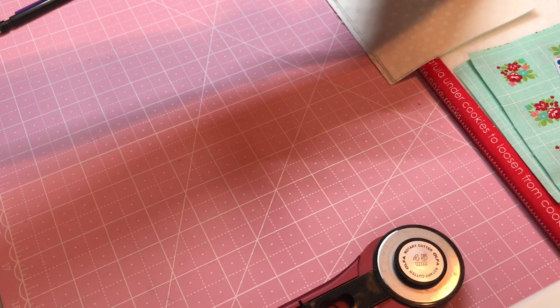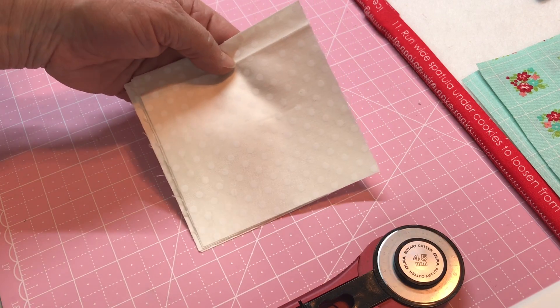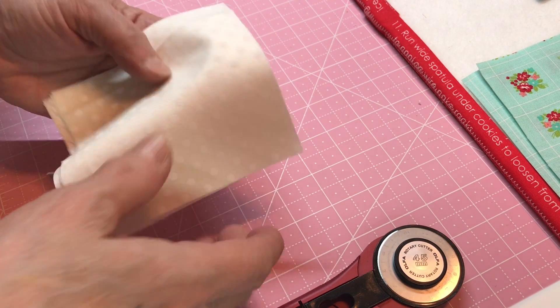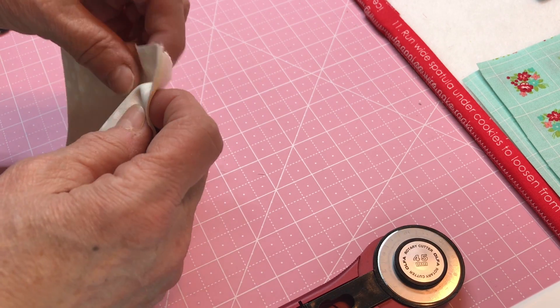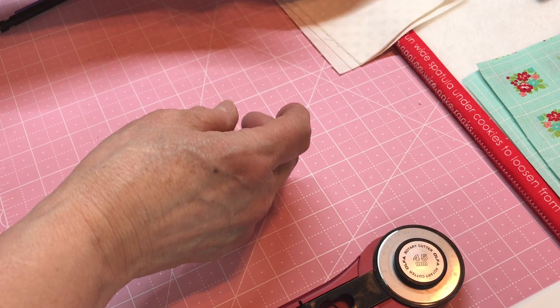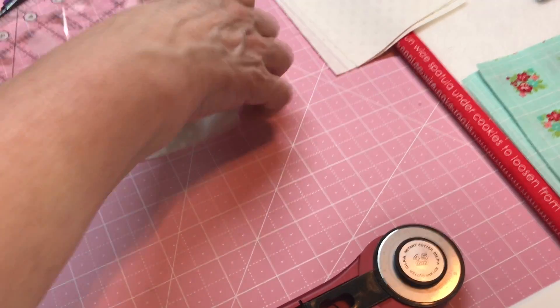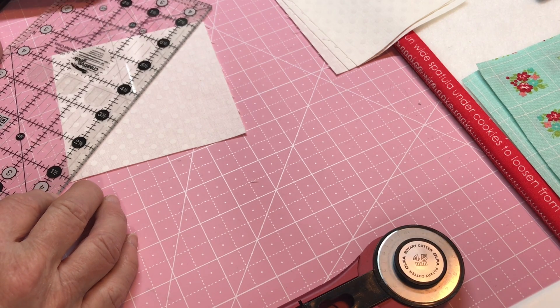Now the next thing we're going to do is take our letter B, which are these squares right here, and we're going to make eight of them. We're going to cut them one time right down the middle and you should have four of them. I always do one at a time — I never do more than one at a time. That's just my preference.